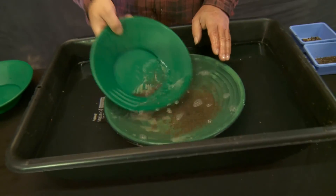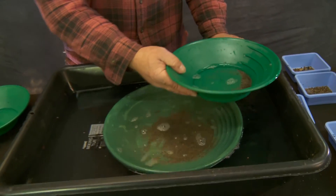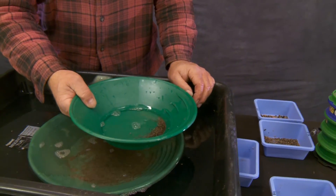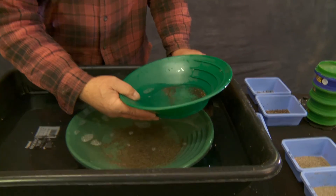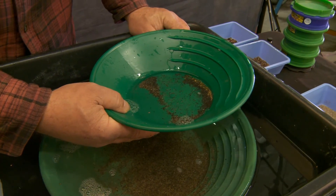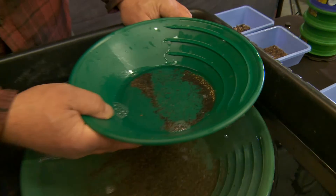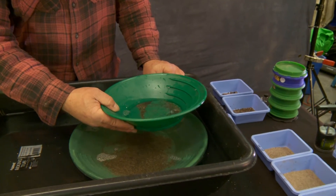Now I'm down to not very much material. I'm going to take a look at where my gold is — this is called fanning the gold. Watch what happens when I fan this out. We haven't seen any gold yet, right? How about that — just like that! Even though we hadn't seen any gold at all before, I knew that fanning back like that is going to show me exactly where the gold is.